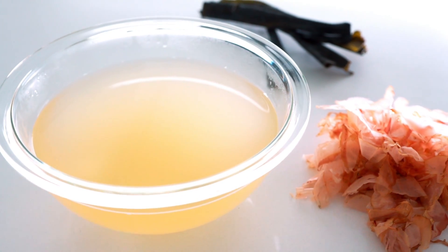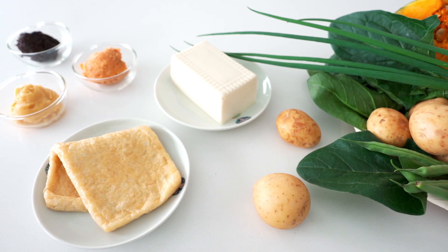Aside from the miso, dashi is the most important part of a great miso soup. It's a Japanese soup stock made from kelp and dried seafood. Hit the link above for my ultimate guide to making dashi along with plant-based alternatives.